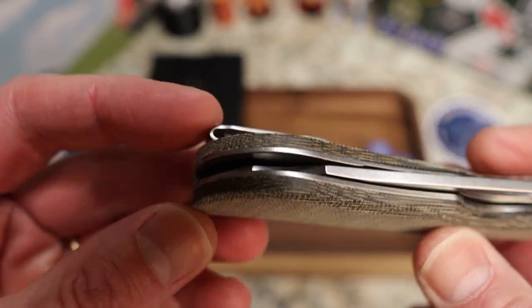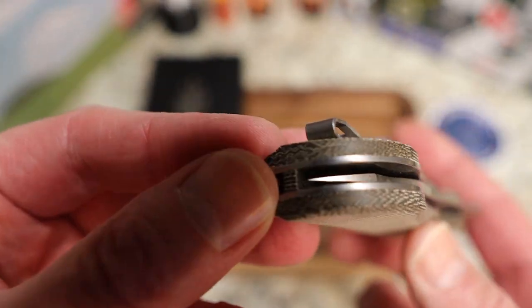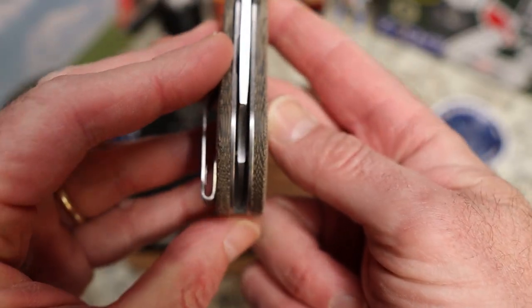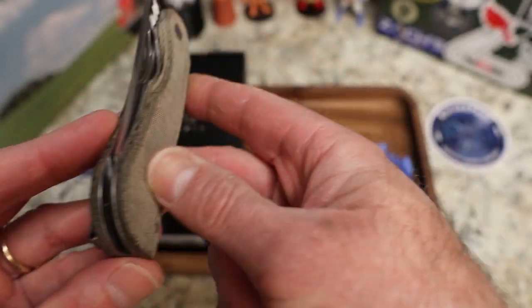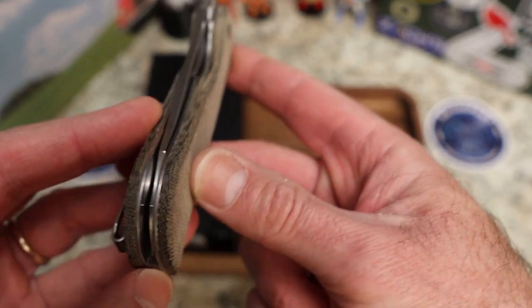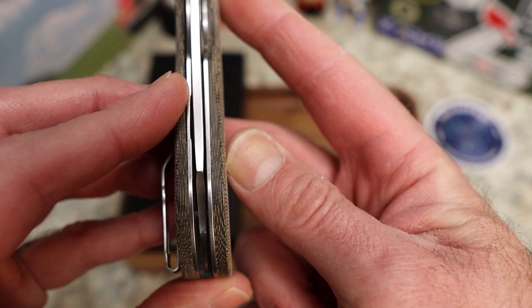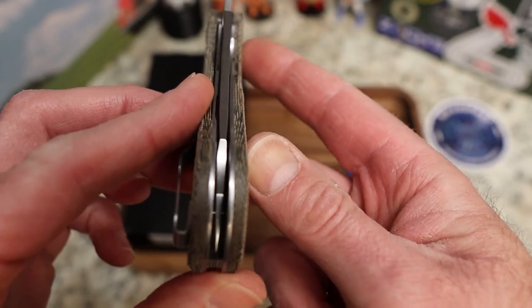The blade comes all the way out to the end of the handle — it is very well centered. I can't quite touch that tip but it is right out there to the end, so congrats to them — very well done.